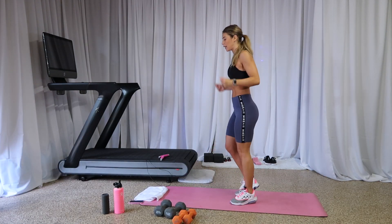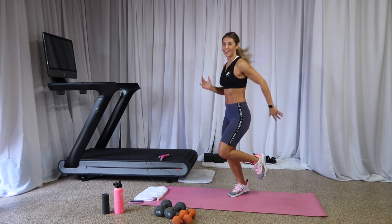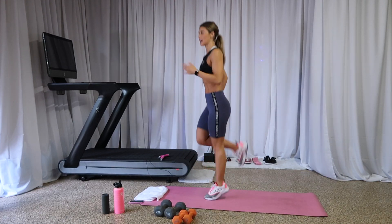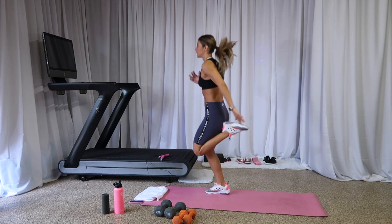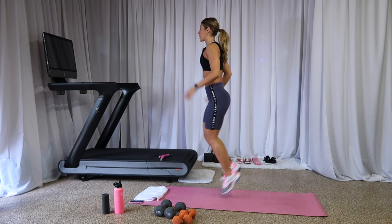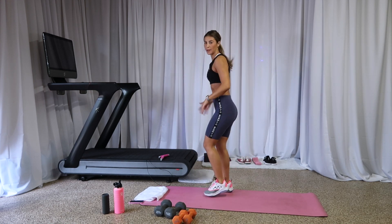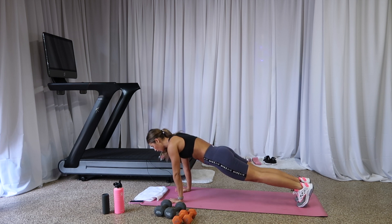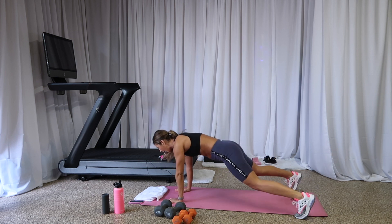On your feet, come on! Run it out, run it out, kick your butt right here. Eight, seven, six, five, four, three, two, one. Come down to your mat — we're plank jacking here in plank. Butt down, shift those shoulders over — three, two, one. Out, in. Eight, seven, six, five, four, three, hold on downward dog, one — hold downward dog right here.